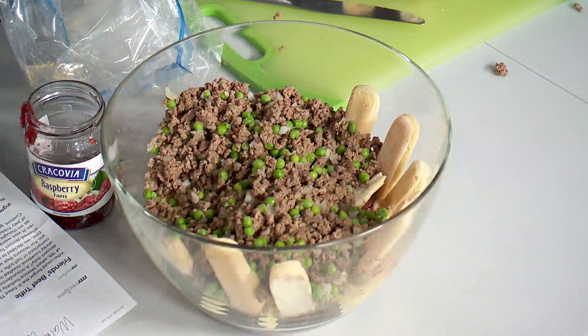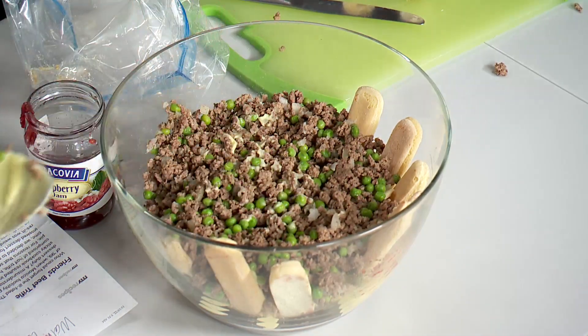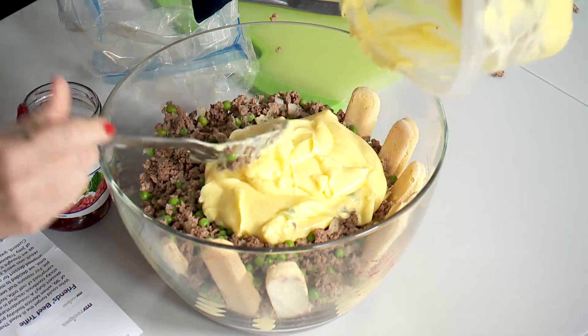Here's the good part — I previously made some ground beef with some onions and some frozen peas. I love that. And you're just going to put that in a layer right on top and smoosh that around. Suddenly it's not as pretty. Then you take the remaining vanilla pudding — ground beef and peas, I mean, it's a great mixture.